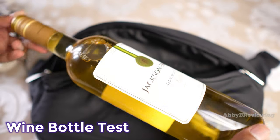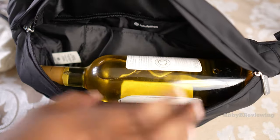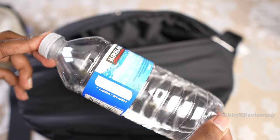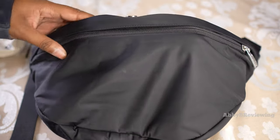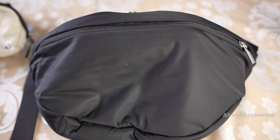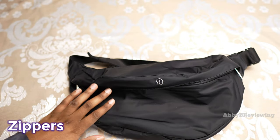You can fit an entire bottle of wine in here with room to spare — this bag has so much storage. I'm also putting in a 500ml water bottle, and it fits easily. For those of you who want to carry everything under the kitchen sink on the go, you're really going to appreciate the storage the large classic belt bag offers.